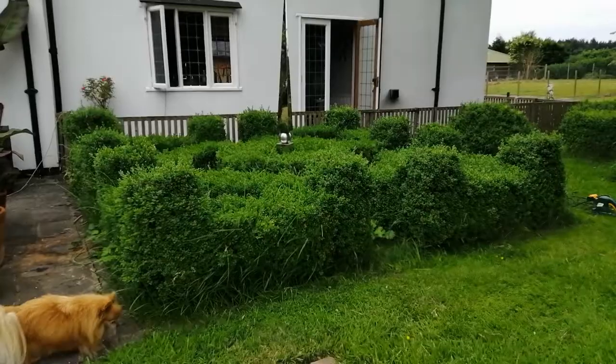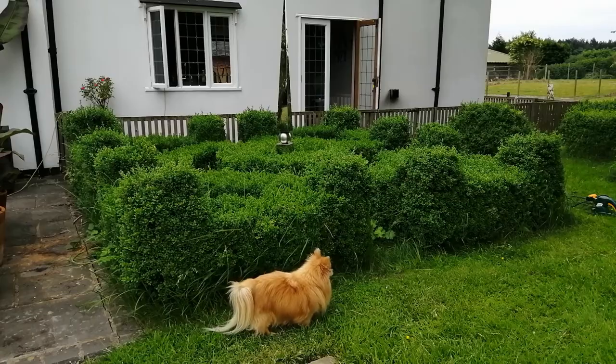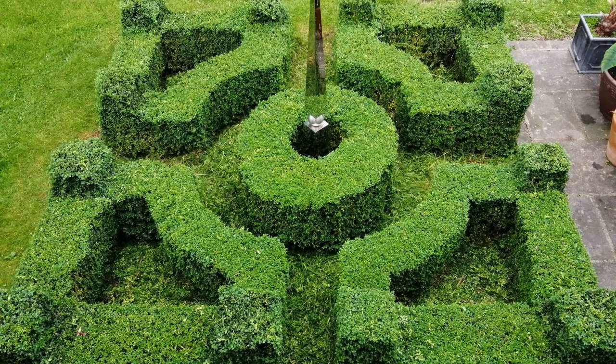If you like what you're about to see, please like, share, subscribe, and hit the notifications bell — I always love to hear from you. I planted my parterre about 12 years ago using Buxus sempervirens, which is a relatively quick-growing form of box tree.